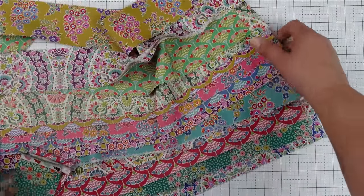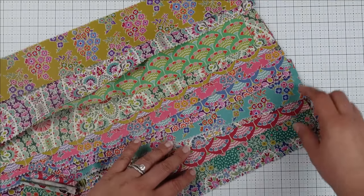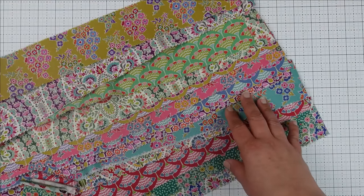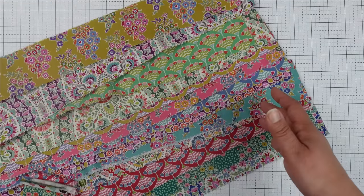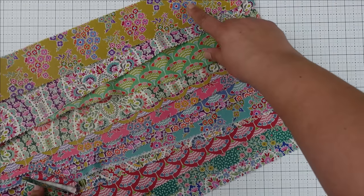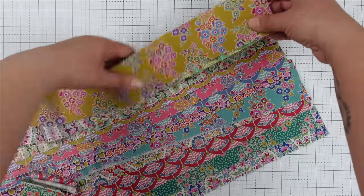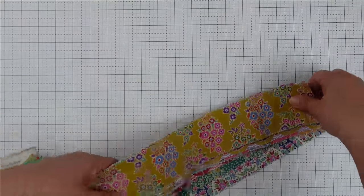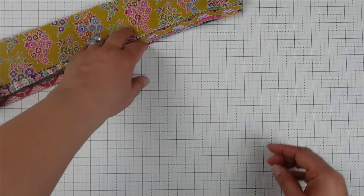I'm happy with these layouts — just making sure that nothing is too similar or overlapping. A traditional log cabin block would typically have either a yellow or a red center. The red center was usually symbolizing the hearth of the home, and the yellow center would represent the light shining through the window of the home. I'm not necessarily making a traditional block today, but I do want to start with my mustard yellow color for the center. I know I'm going to start from the center and work my way through these fabrics. I'll stack everything up so I don't get anything out of place since I've laid everything out in the color that I like, then put that stack to the side to prepare for my cutting.